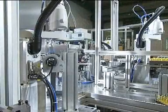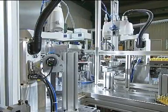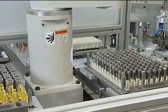Two Epson SCARA type E2S451S carry out feeding as well as assembly tasks. The individual assembly parts are available in different pallets.